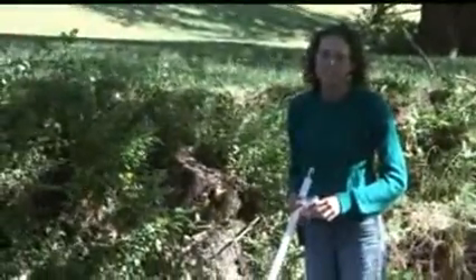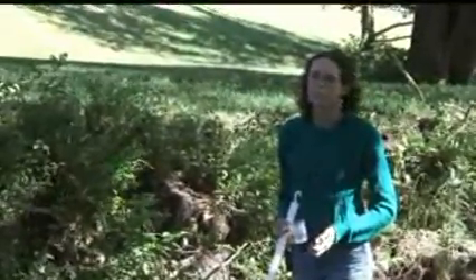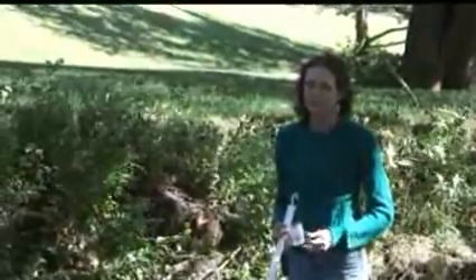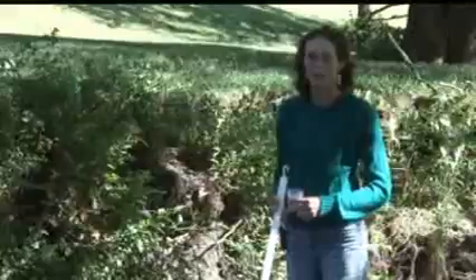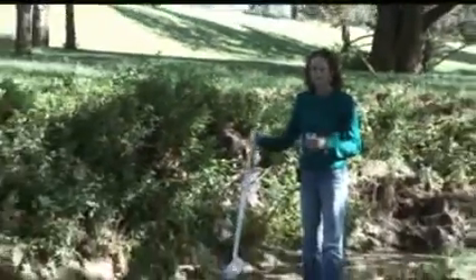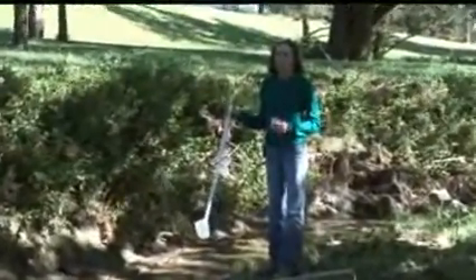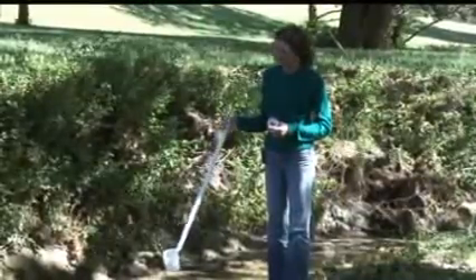Proper sampling procedure helps guarantee that your samples aren't contaminated by previous samples or that you have bad results from sediment entering your water sample. A scoop like this with a three or six foot handle helps you collect the water sample without getting your feet wet or stepping in the mud.